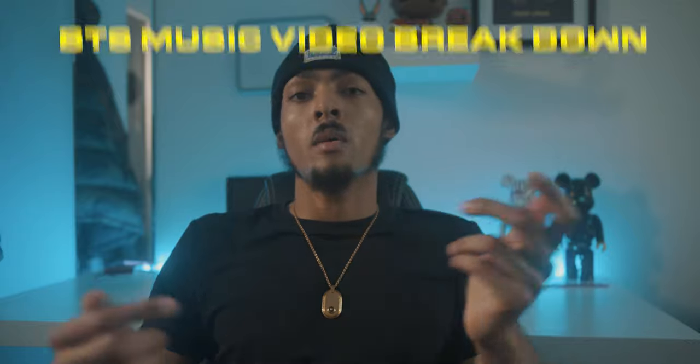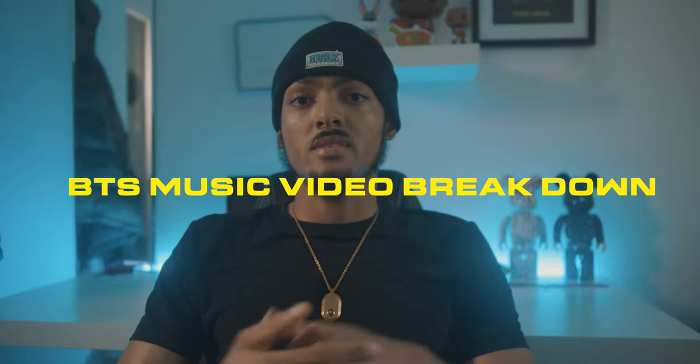What's up YouTube? I go by Drippy, owner of Drippy Visuals and we specialise in music videos. In today's video I'm going to go over behind the scenes of a music video I shot recently.